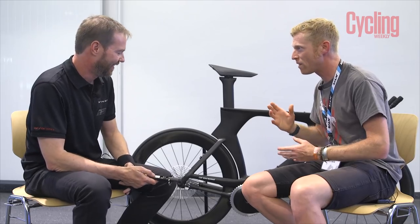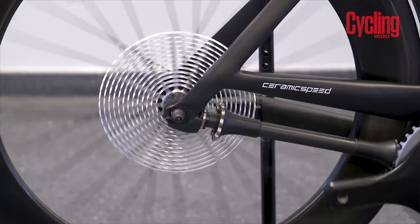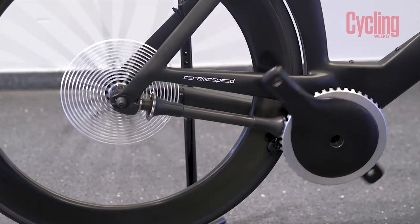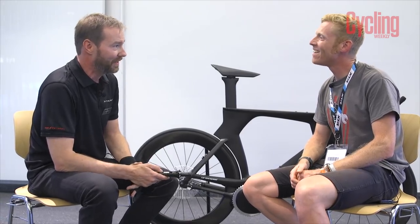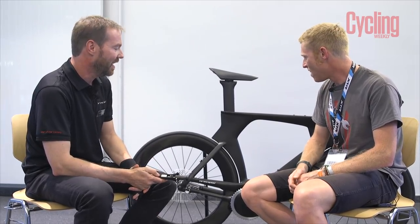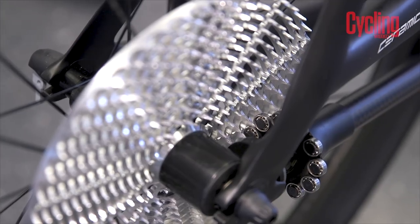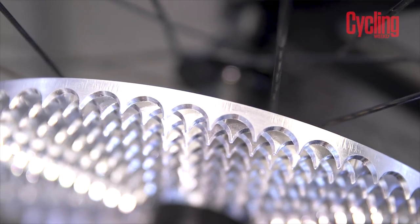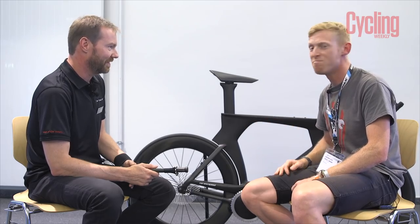At this moment in time, this is effectively a proof of concept machine that has created an incredible buzz here at Eurobike. When asked about availability, Jason said they'd love to have it rideable in a demo area at next year's Eurobike. He confirmed it's possible and not too far off — after the show they're going back into development to make the concept rideable, improve it, fine-tune the shifting, and increase efficiency even further.